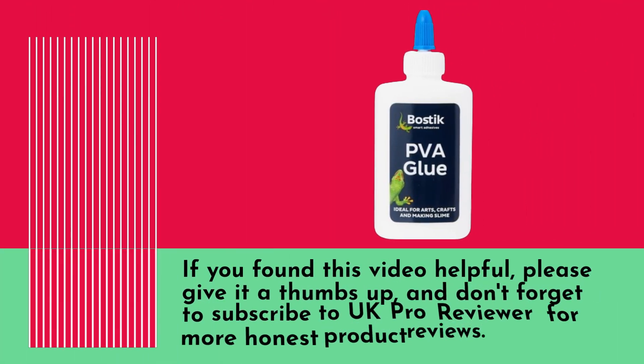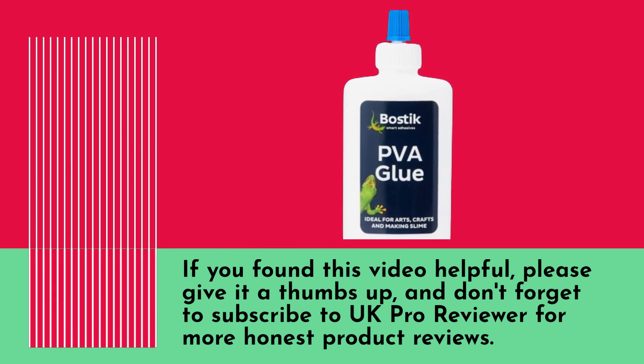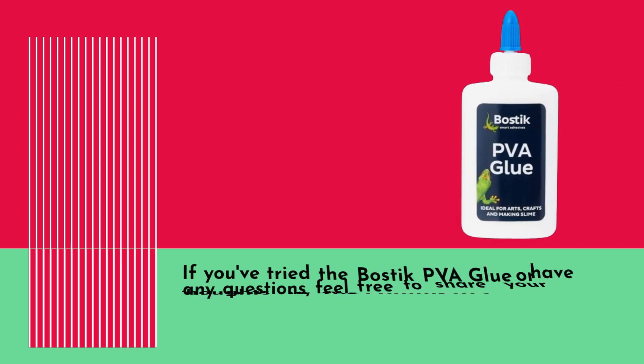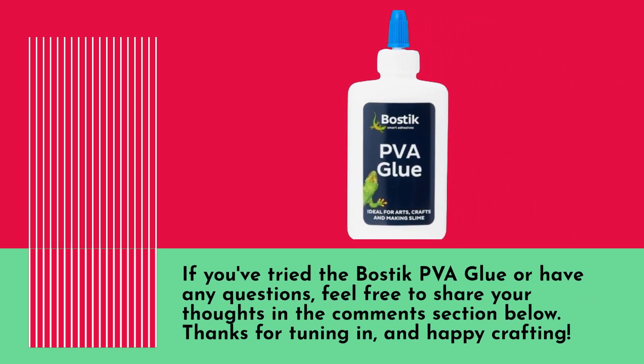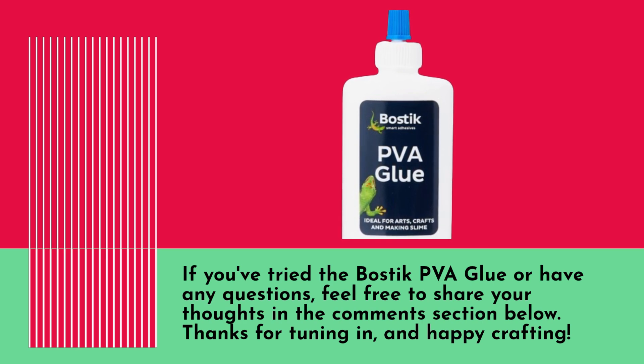That's all for today's review. If you found this video helpful, please give it a thumbs up, and don't forget to subscribe to UK Pro Reviewer for more honest product reviews. If you've tried the Bostik PVA glue or have any questions, feel free to share your thoughts in the comments section below. Thanks for tuning in, and happy crafting!